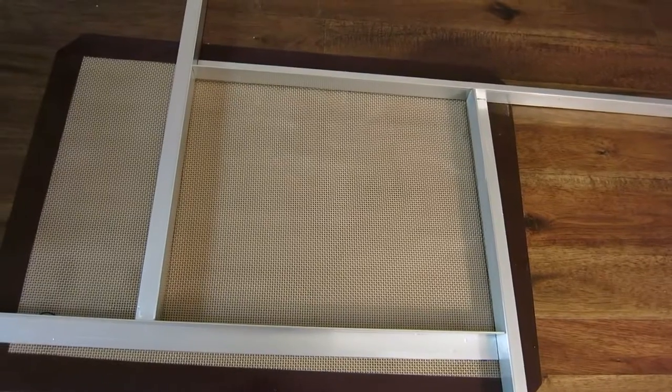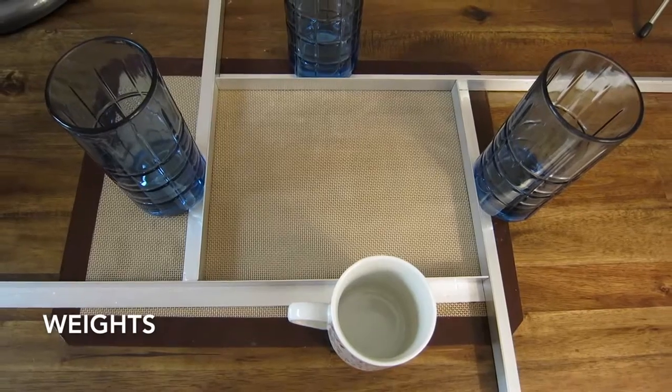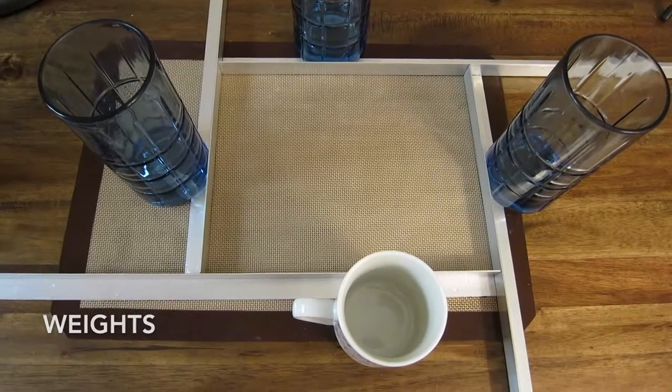First you'll need some aluminum rulers, which you can get at a hardware store such as Home Depot. Form a square with 13 inch sides. Use a silpat or baking sheet as your base. Next you can use any type of weights to hold down your rulers — cups, books, or whatever you find on hand.